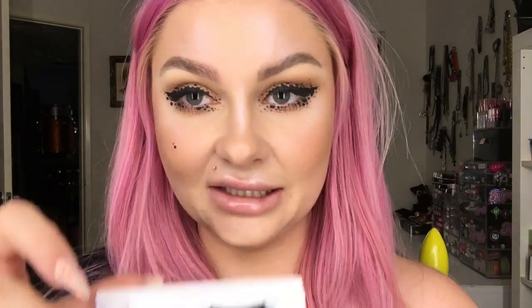Now I'm going to finish off the look by adding lashes — the Mademoiselle lashes in the style of Tina. They're really pretty and fluffy.